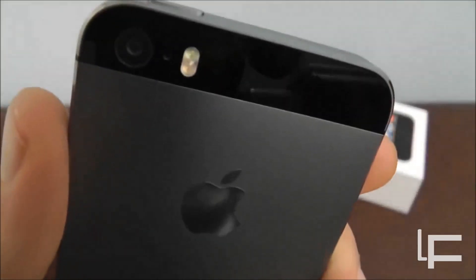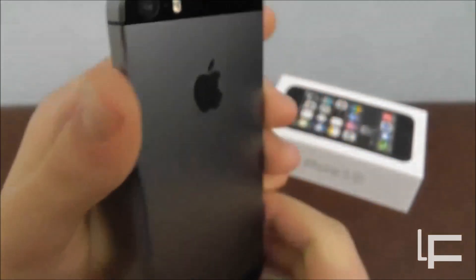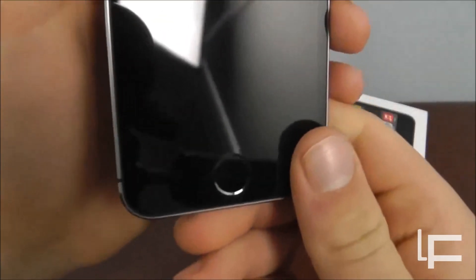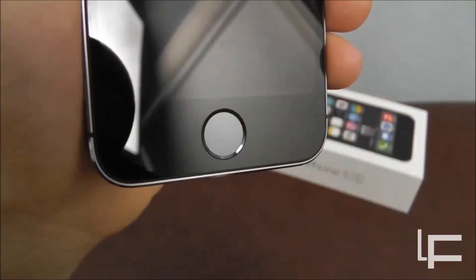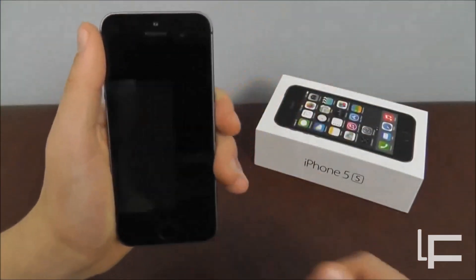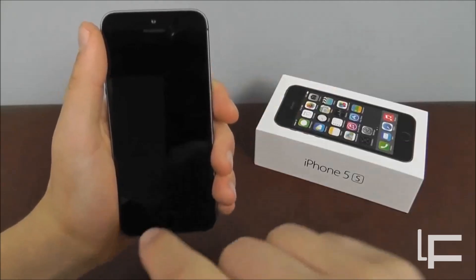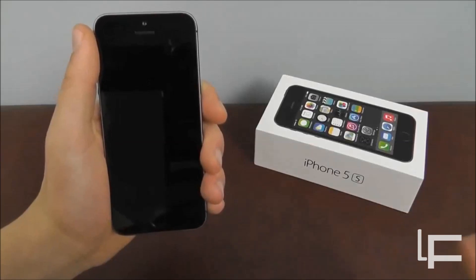The first difference is the dual LED flash, which allows for more natural tone pictures. The other very obvious physical difference is the little rim around the home button that acts as the tool to detect your fingerprint. And lying within the home button itself is fingerprint scanning technology that will allow you to scan your fingerprint.